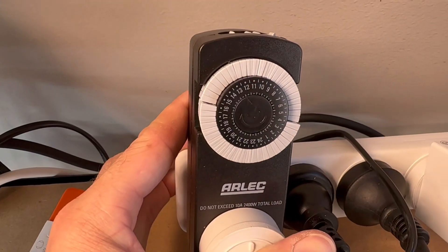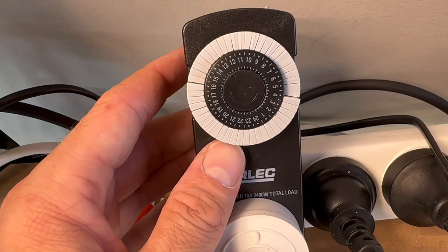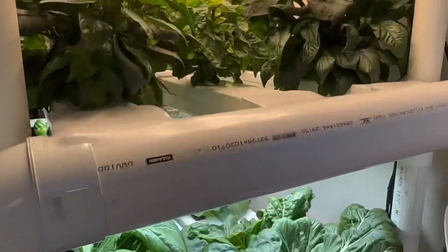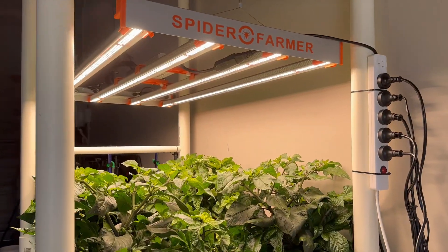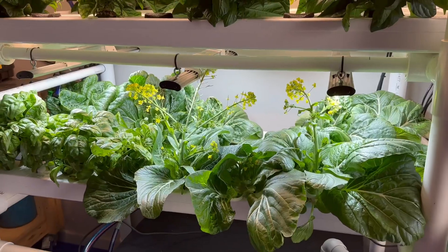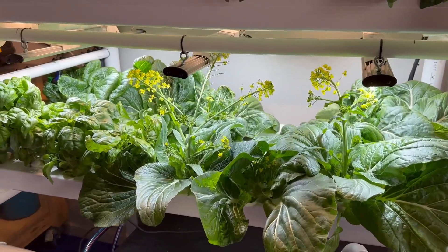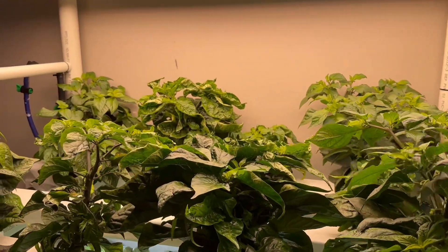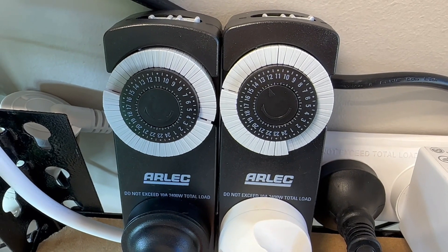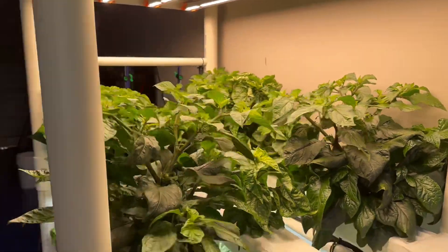I just use one of these analog power point timers that allows you to program in 15-minute increments. I've just set that up for 12-on 12-off for these chillies. But the plants down here are going to stay on a 16/8 cycle, which means they're going to be on at times that this one's off. Is the light pollution from underneath the chillies going to interfere with that 12-on 12-off cycle? This is all something I expect to find out in time, but I'm certainly interested to hear any comments if anyone has any experience with that. Because I'm using two different light cycles now I need two separate timers, so I've just set that up. That's pretty much it for the chilli maintenance — let's move down to level one.